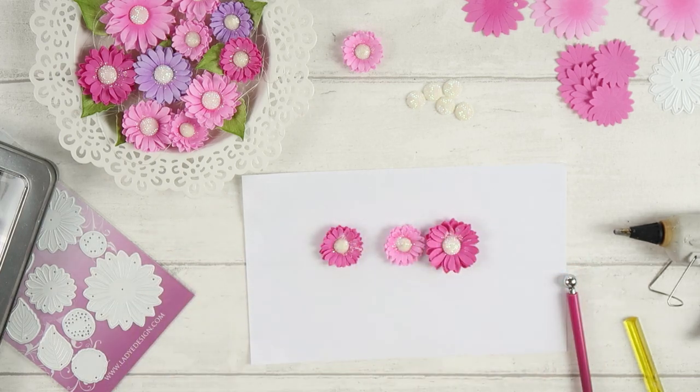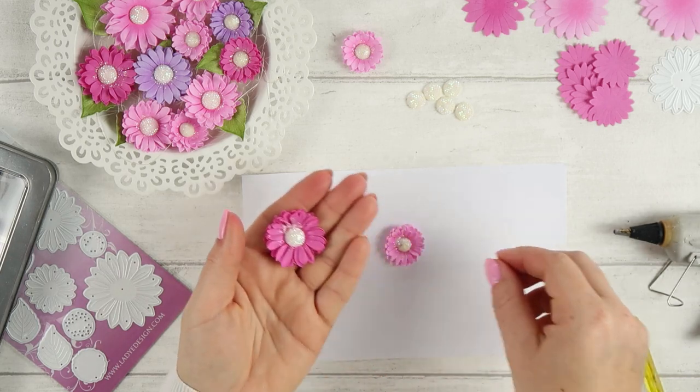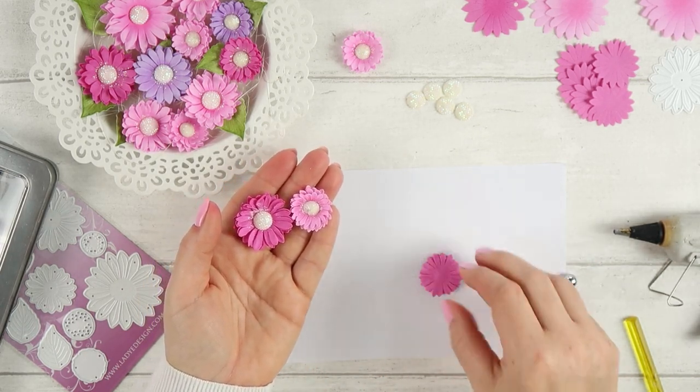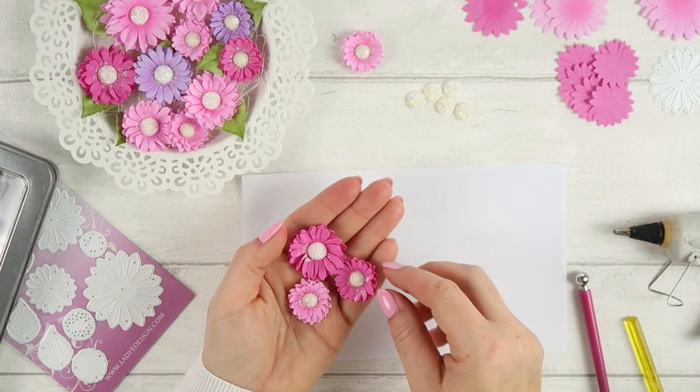It's white with many very tiny pieces of color. It's very fine glitter, really nice for my flowers today. And this will be it.